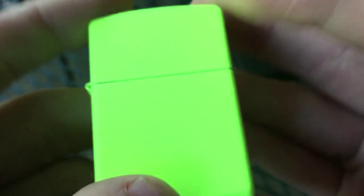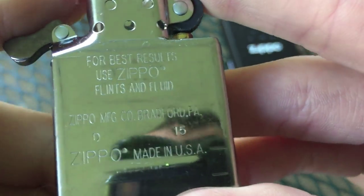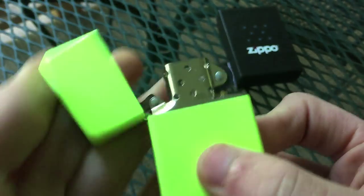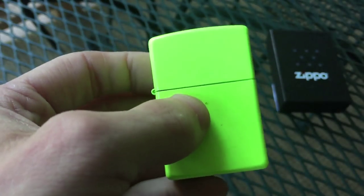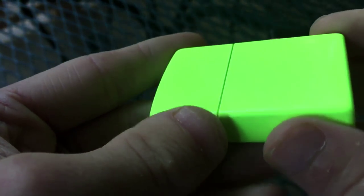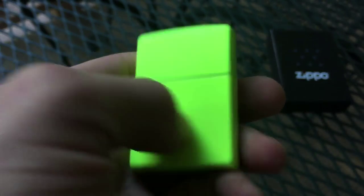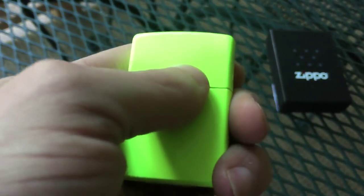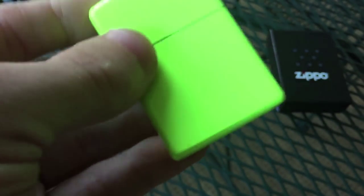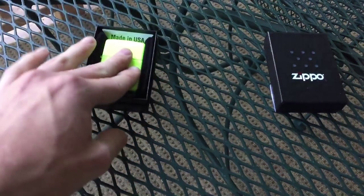That is how bright of a yellow this is. If we take the insert out — the insert was made in D of 2015 as well. So we actually have a matching case and matching insert, which is really cool. One thing you'll notice is that this is actually a shiny finished Zippo. Sometimes it is advertised as a neon yellow matte Zippo, when in reality it's shiny. All of the neon Zippo models have this interesting shiny paint applied to them — don't get them confused for being actual matte finishes. They're actually a high-gloss paint. It's also the same with the lemon Zippo, and I do plan to get that along with the other neon-finished Zippos for a big comparison video.